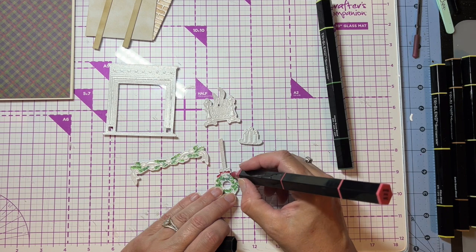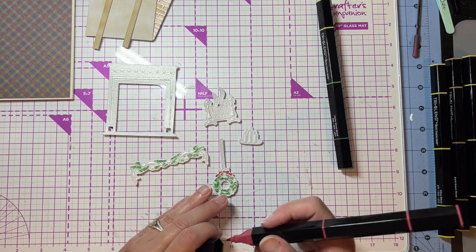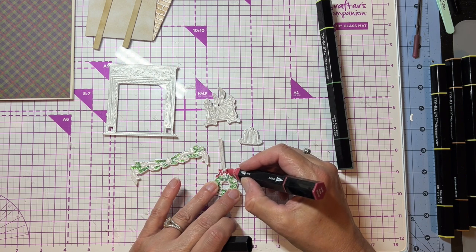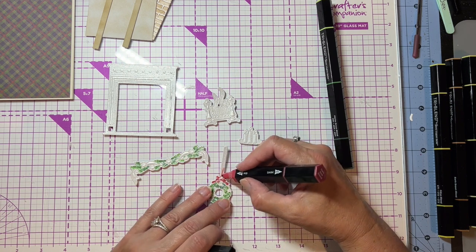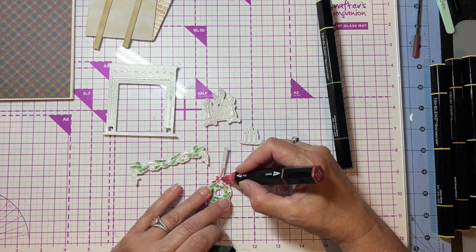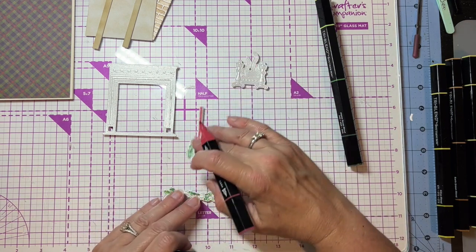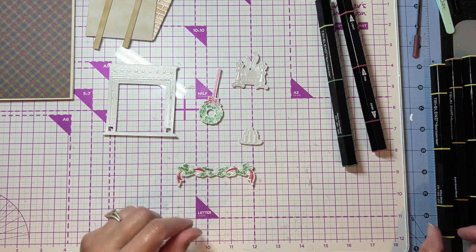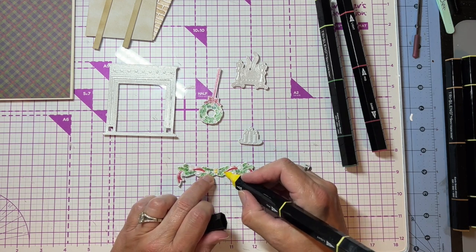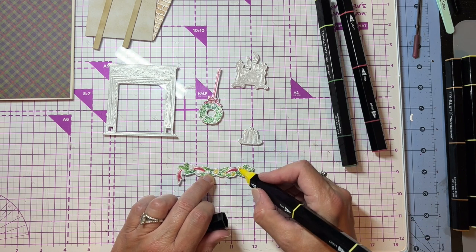Then I'm going to go back in with the dark and add a little bit of dark here and there just for some contrast, and then do the same thing on my wreath. Next I'm going to take my red and color in the ribbon — using the dark red and the mid — and again just use the dark on parts of it and the mid on parts of it to give it a little bit of a different look.